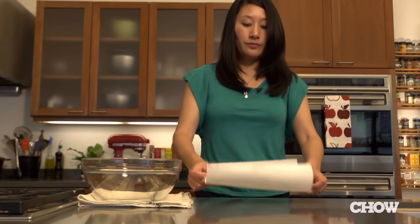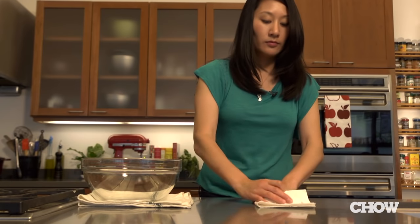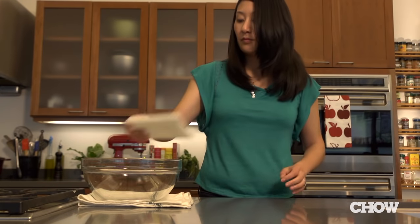Place a large wide bowl on a damp kitchen towel so that it doesn't slide around. Next, fold a paper towel into fours and place it inside the bowl. It'll help stabilize the cob so that it doesn't shift around.